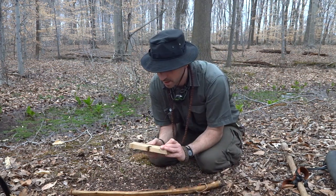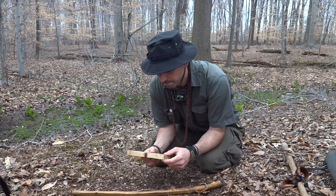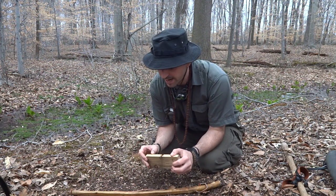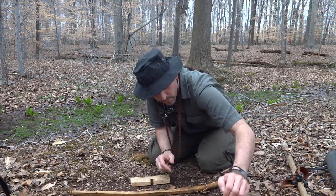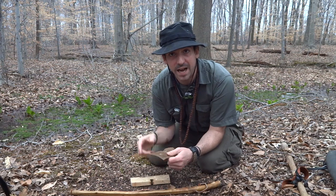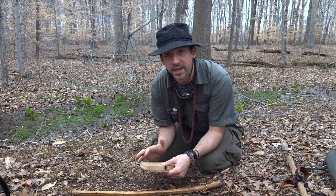I've got a fireboard here and I've got it prepped. This is probably white pine. I use a piece of leather underneath it so it doesn't suck moisture out of the ground — once I start building that heat it's gonna pull the moisture up, and you don't want that.